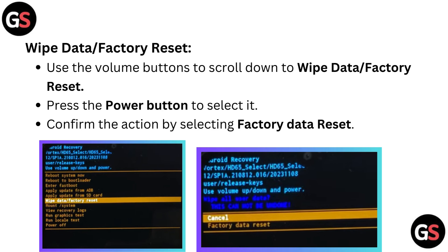Wipe data or factory reset: use the volume buttons to scroll down to wipe data or factory reset, then press the power button to select it. Confirm the action by selecting factory data reset.